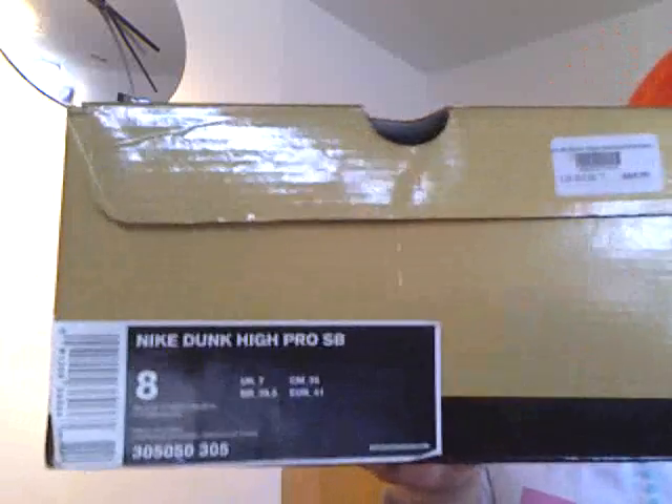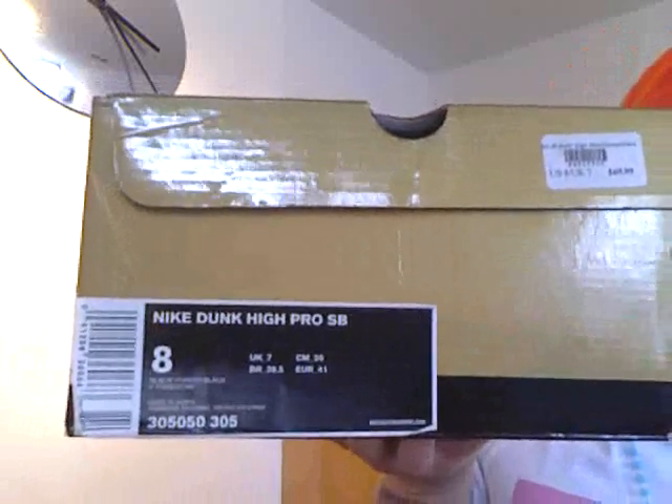What up YouTube, Sneaker Freak 83 here with another Nike SB shoe review. And today it is a gold box, size US 8, it's a Nike Dunk High, and today it's the Goofy Boy Highs.